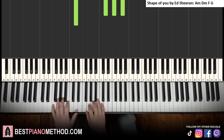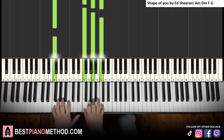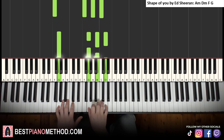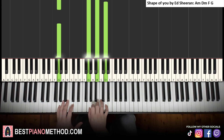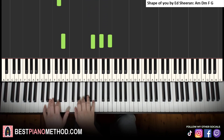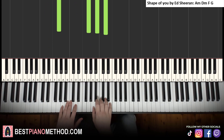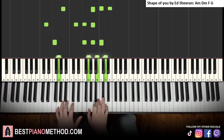The third chord is F major — F, A, C, left hand bass note F — which you know from all the previous songs. The fourth and last chord is G major — G, B, D, left hand bass note G — which you know from the optional chord in song one and from I'm Yours. The four-chord cycle is A minor, D minor, F major, G major. Loop it a few times to get it under your fingers.